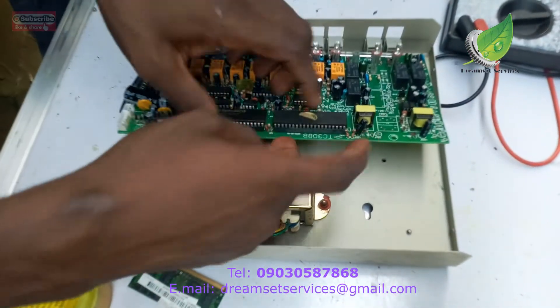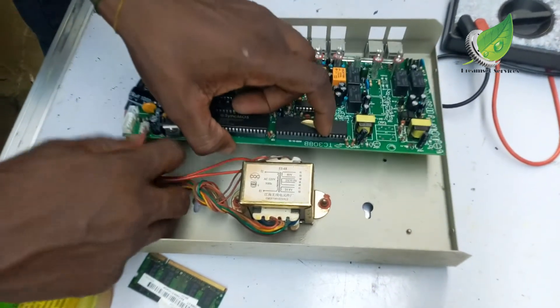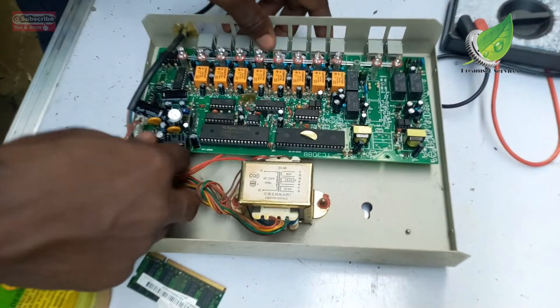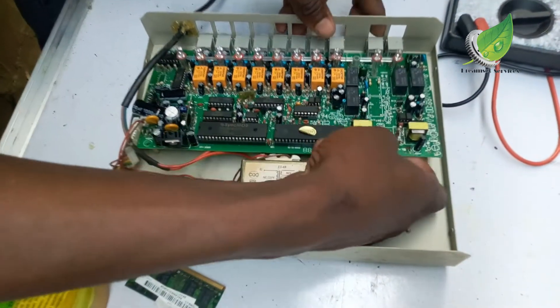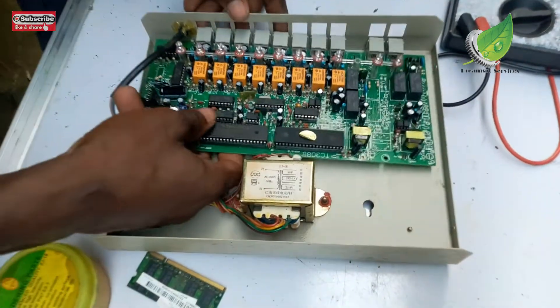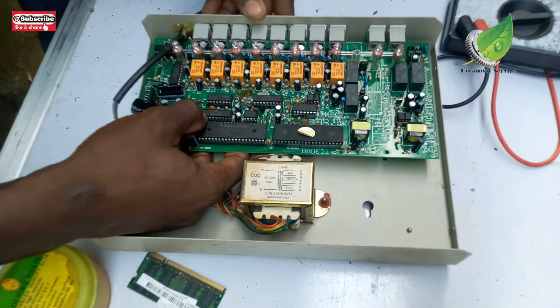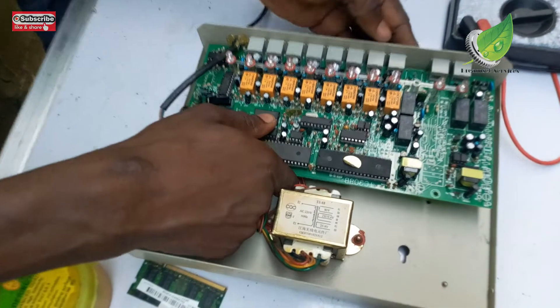I've gently replaced the motherboard back into its space. Remember to plug back all the cables that were detached from the motherboard — including the cables coming from the transformer to the motherboard and all other relevant cables that were initially detached.